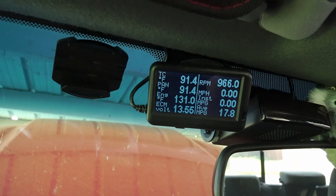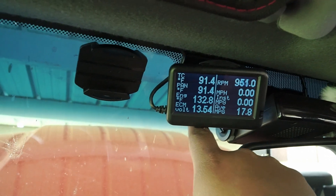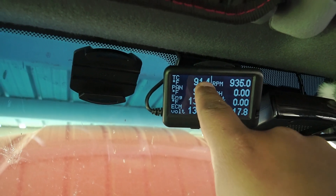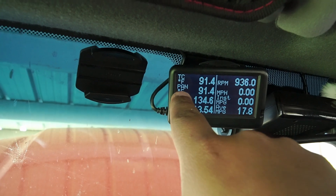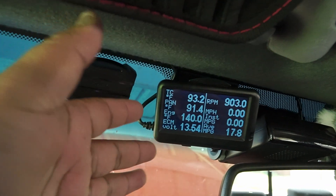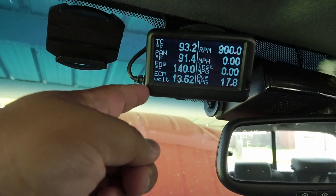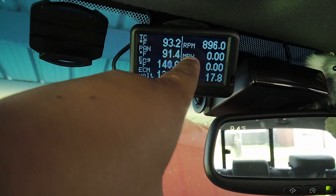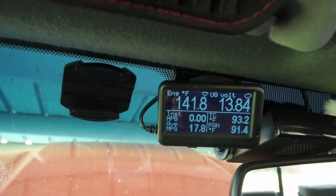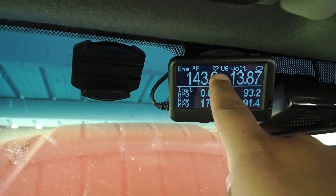The first reading, TC, stands for torque converter — right now it's at 91 degrees Fahrenheit. The transmission oil pan reading is 91.4. This is how I monitor my temperature — torque converter, pan, engine temperature, ECM voltage, engine RPM, miles per hour, instant MPG, and average MPG. And then when I don't want to read all of that, I have another screen — it's basically the same thing, except it's got a little heartbeat over here that tells me that Scarlett, my truck's name, is alive.